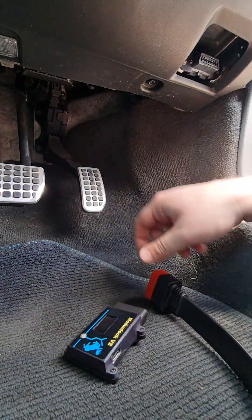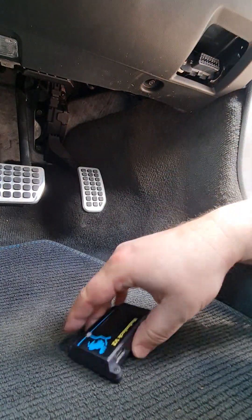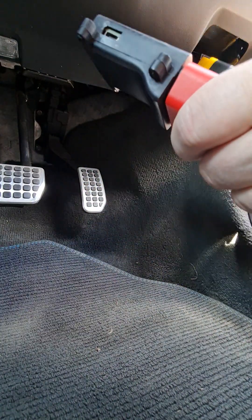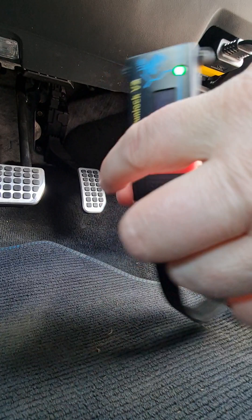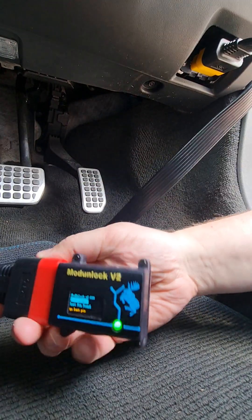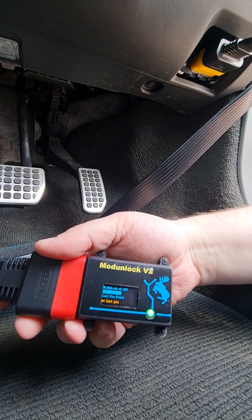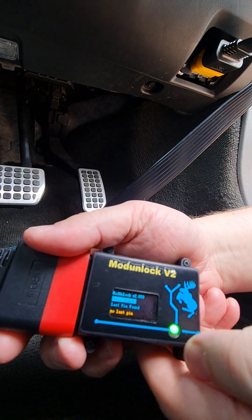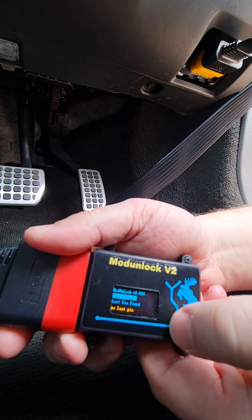In this video we're going to demonstrate decoding the ECM pin on a 3 litre T6 petrol engine vehicle. Plugged into this car, we have no keys, the ignition is not on, and the first thing we're going to need to do is decode the ECM pin.